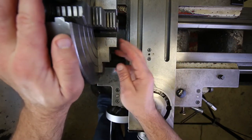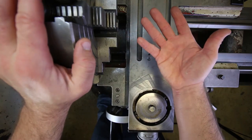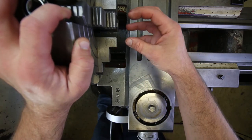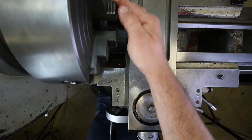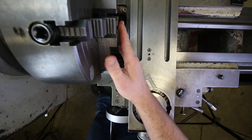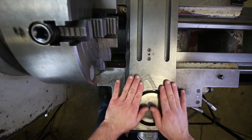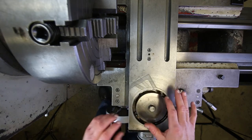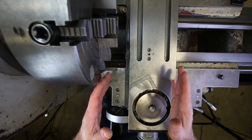With a four jaw chuck, you can get a part centered nearly perfectly. Basically the only limitations are your own skills and the resolution of the indicator — those are the only things that affect how concentric you can get a part to the spindle axis. So yes, this takes a little more time and requires a little more skill, but in many applications when you need to get something running perfectly true, this is really the only way to do it. I've gone ahead and removed the compound rest from the cross slide just so I can get everything inside the camera frame. You don't have to do this.